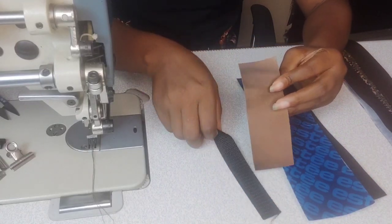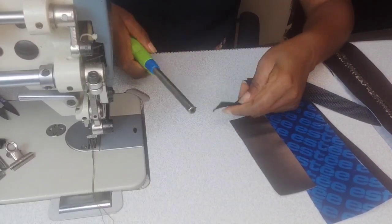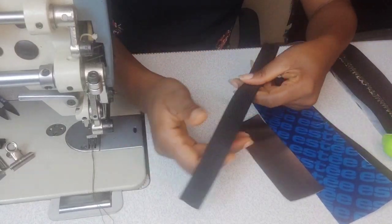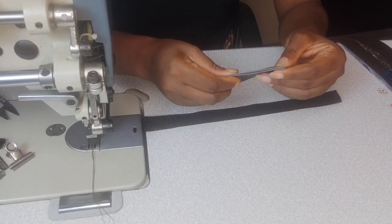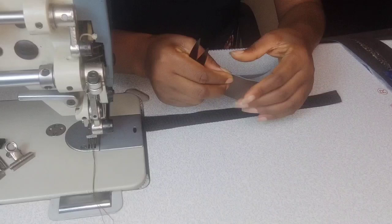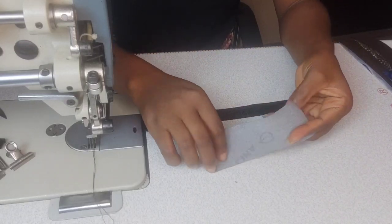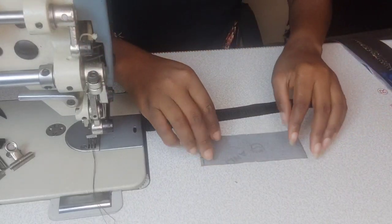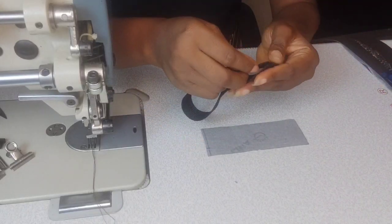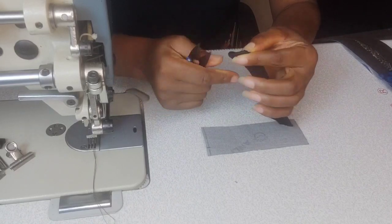Before we get into assembling the bottom gusset, we have to make the handle first. To make the handle, we need the webbing and the handle cover fabric. First, melt the edges of the webbing with a lighter so it does not fray. Then notch the handle cover on both sides to find the center. When done, place the handle cover wrong side facing you. You're going to notch the webbing as well to find its center, so you can align the center of the webbing with that of the handle cover.